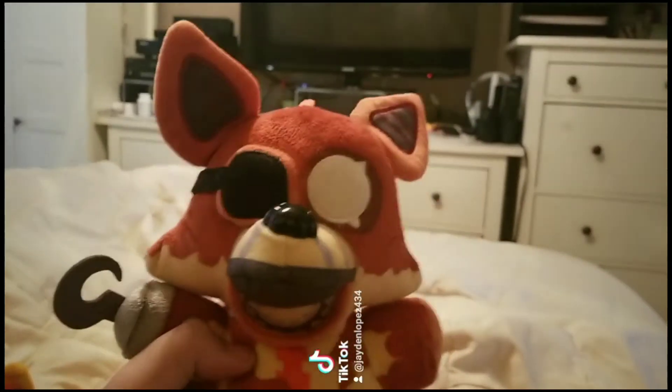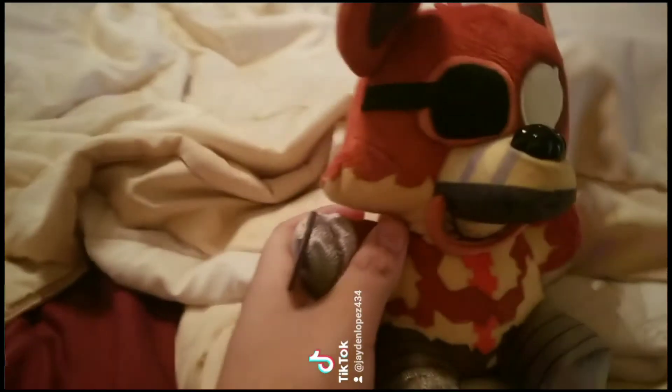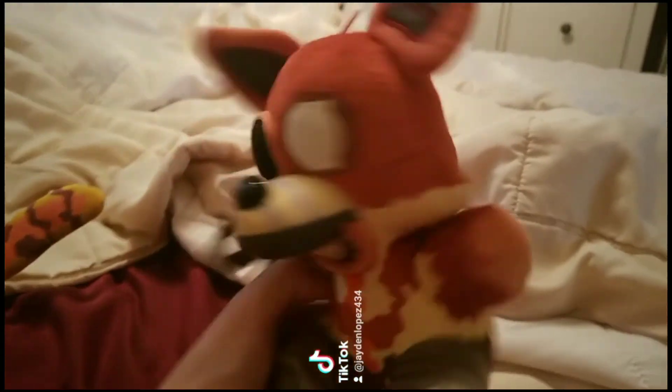Next up, JackoBoxy. This is my favorite Animatronic. He looks dope — he wears a hook. He has good details, like a part of the game.